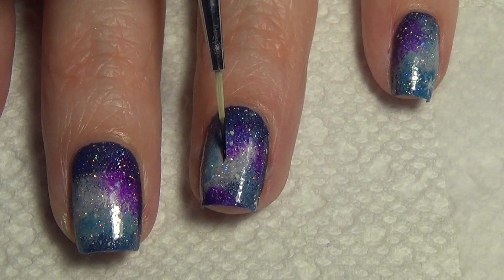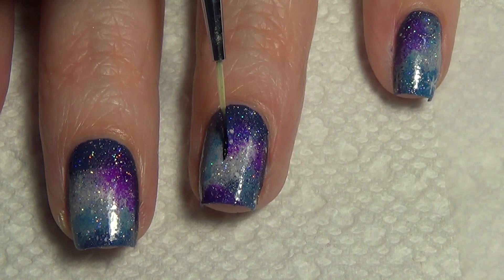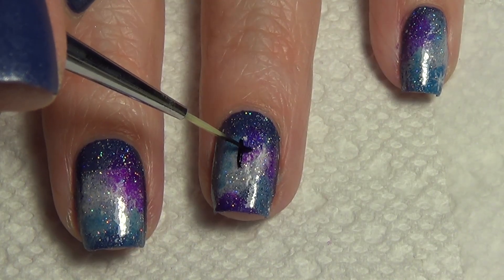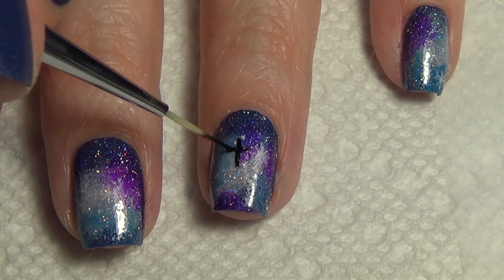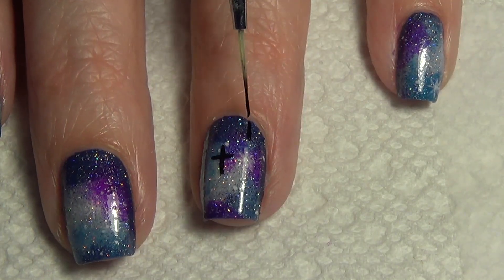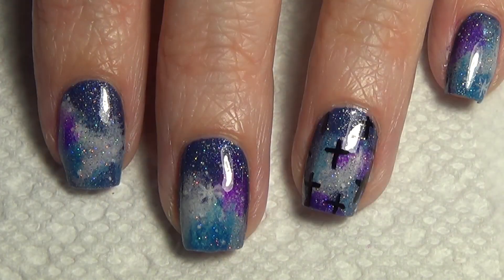Beginning with a galaxy print that's fully dry, we're going to add crosses to your accent finger. I'm using my thin art brush and black polish. I'm just creating a cross shape by first adding my vertical line and then I add my horizontal line. I randomly place the crosses on my nail and you'll see I have a few peeking off to the side, trying to keep my crosses all similar proportion. You could certainly do different size crosses on this nail if that was what you preferred.